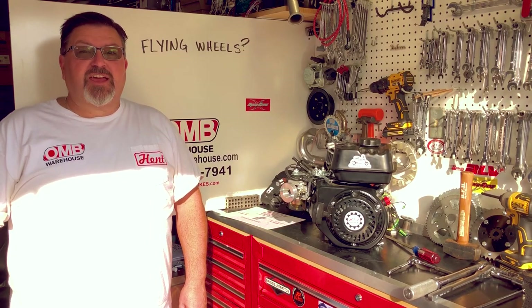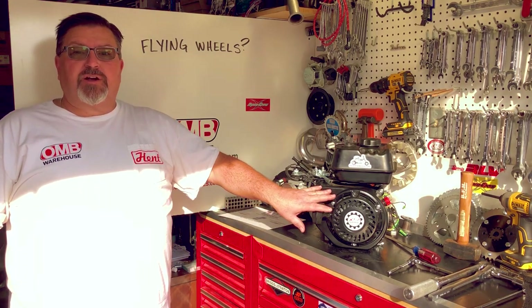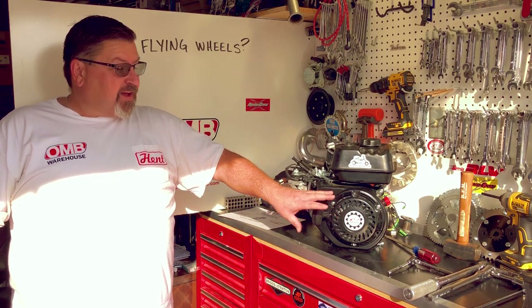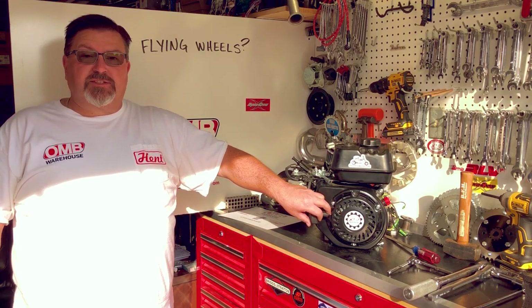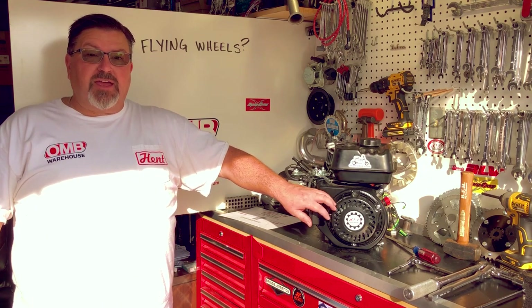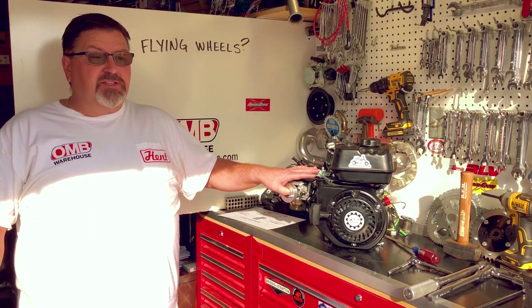Welcome to OMB Warehouse and the Grey Goat Garage. Today I'm going to show you how to remove the flywheel off this stock Predator 212 engine. This is an easy operation and something I get asked all the time. We include an 8-degree kit in a lot of our performance stage kits and nobody ever uses it. It will add performance to your engine build and help your engine run a lot better, especially with some upgrades from one of our performance kits.